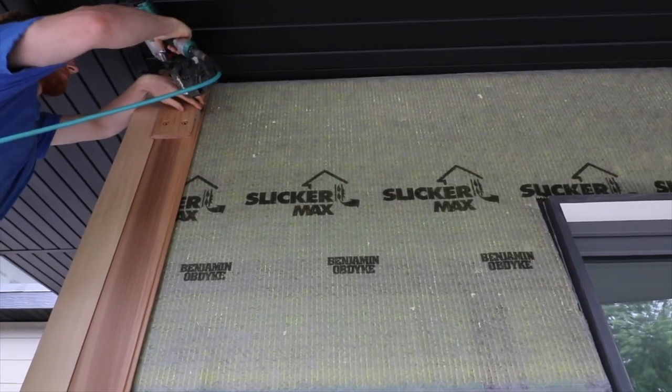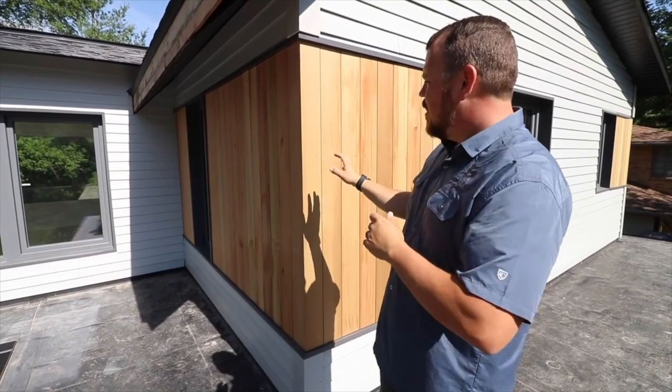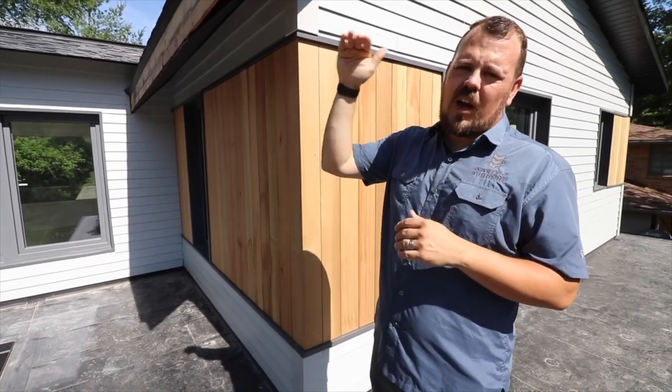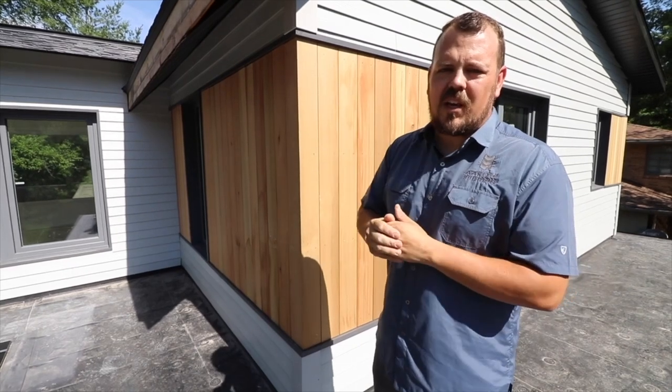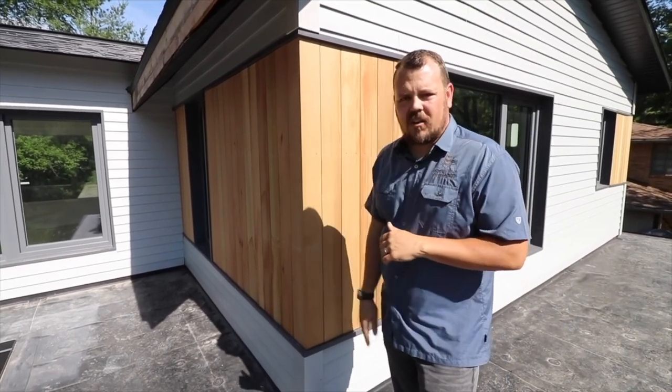First, it's really aesthetically pleasing because it's a really pretty clean product, but it is a vertical grain clear heart, which means it is the absolute top pinnacle of what we're going to be able to get out of Western Red Cedar. You can see that it's almost entirely knot-free.